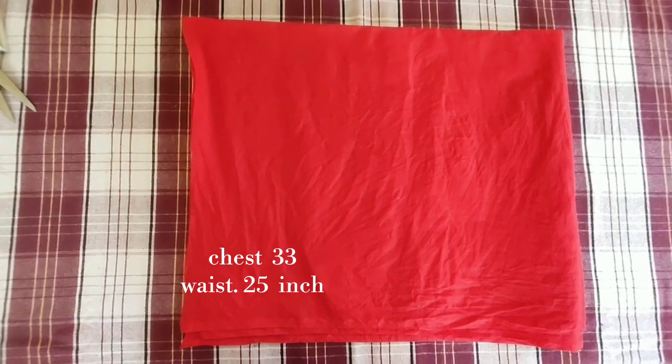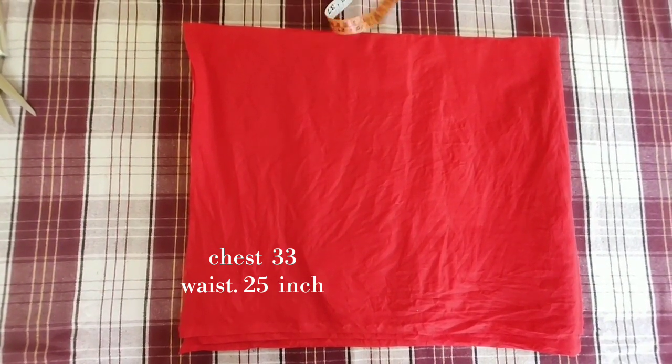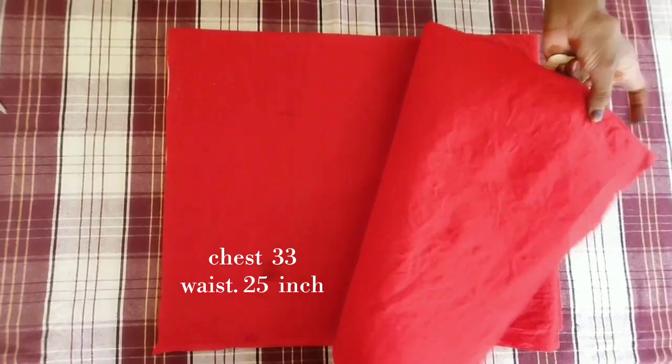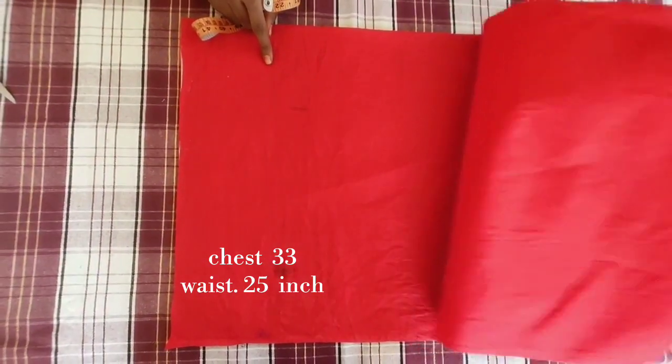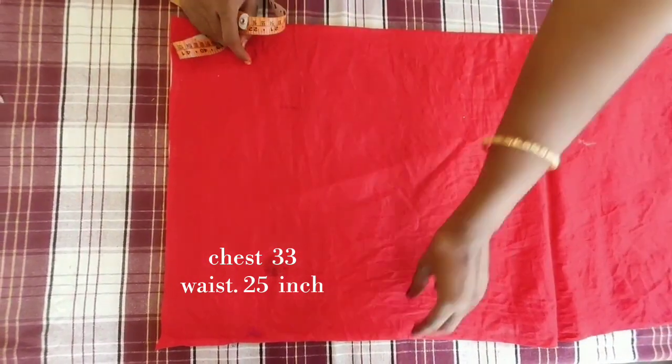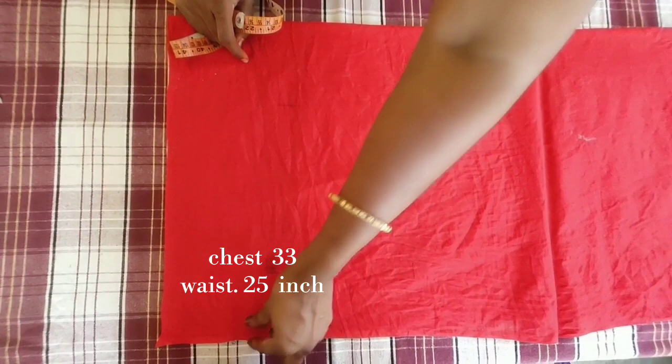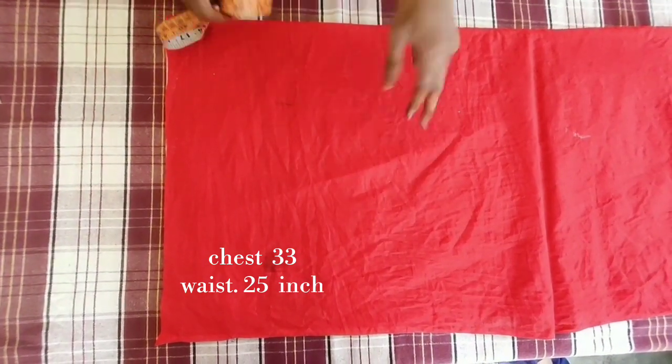This blouse is very easy to cut. I will show you how easy to cut this blouse. This blouse is 15 inches, 16 inches — this is a small size blouse.